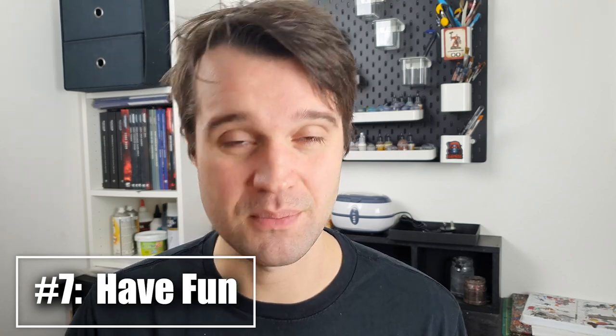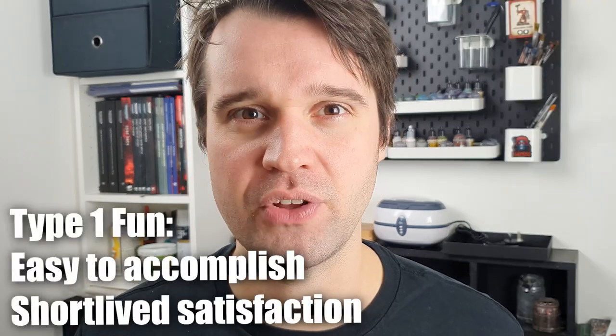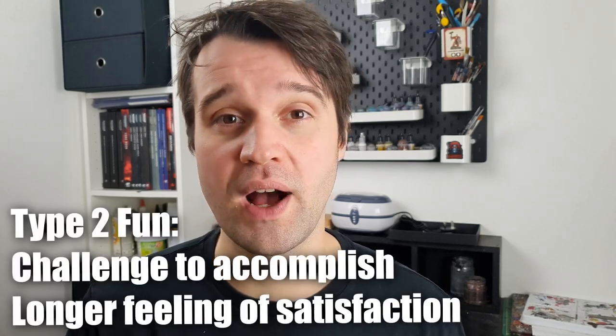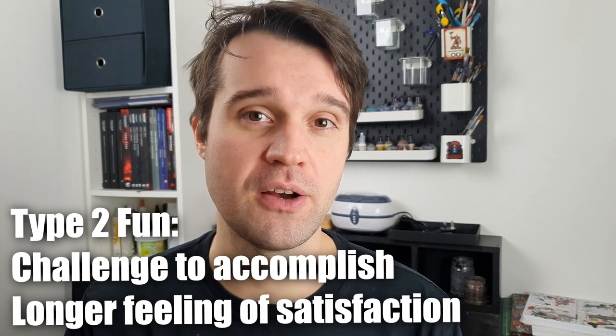Now, this is number seven on the list, but number one in terms of most important: why would you get into miniature painting if you didn't find it fun? That isn't to say that every single moment at your painting desk is going to make you ecstatically happy. I like to think about fun in two different types. Type one fun is easy to enjoy and feels great instantly, though it tends to wear off very quickly — things like playing video games or eating biscuits. Painting miniatures, on the other hand, falls very firmly into the camp of type two fun. Type two fun requires effort and time to achieve, but it leaves you with a greater feeling of satisfaction for longer once complete. Painting the edge highlights is all worth it when you take a step back and look at the model you've just created. Once you can get into the habit of enjoying type two fun, it becomes so much easier to get things done.